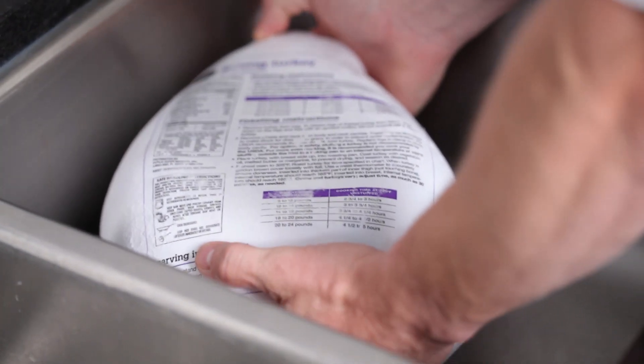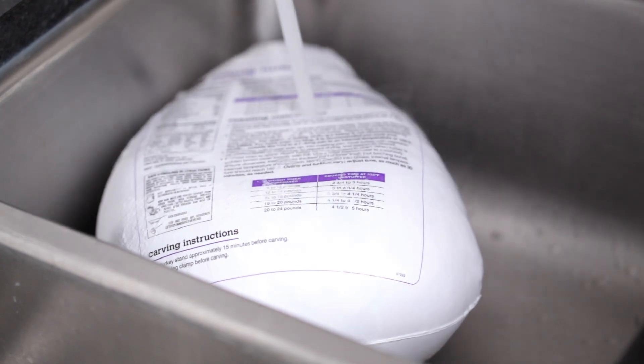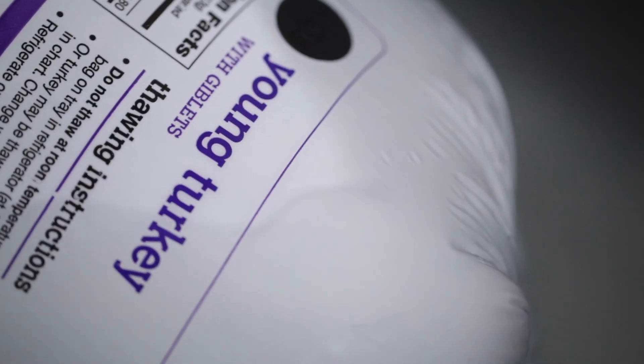If you need to speed the process along, you can always run cold water over it, making sure to keep the bird fully submerged. Just be sure your turkey is completely thawed before you start cooking.